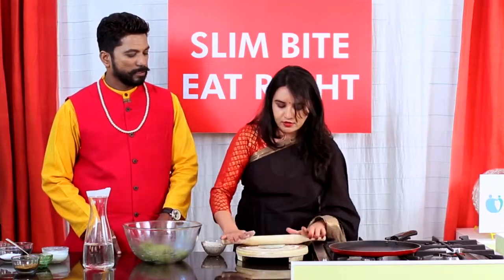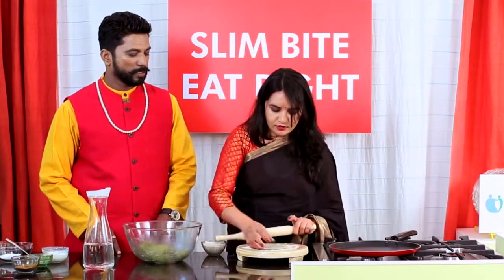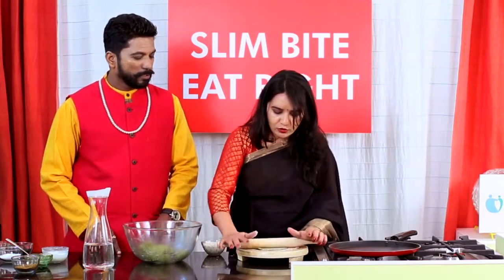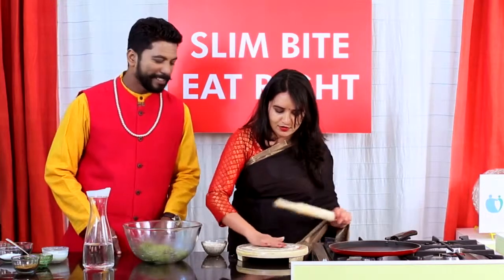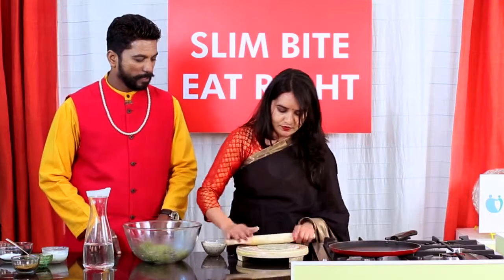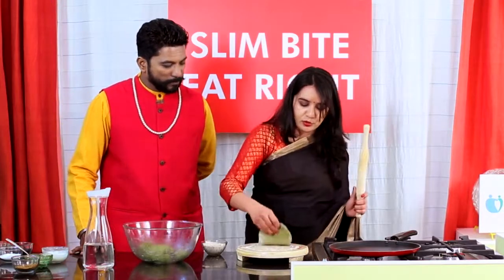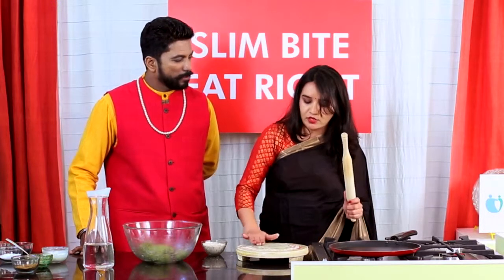We can make the chapatis a little bit thick because it contains palak puree, coriander, and green chilies. It's almost like a paratha — something of that sort — but without the oil. You can make it in the shape of a paratha — big chapatis or small chapatis.